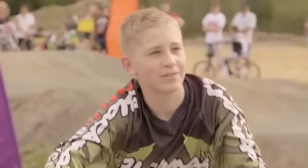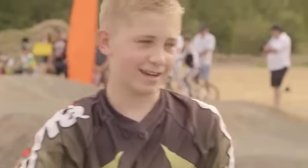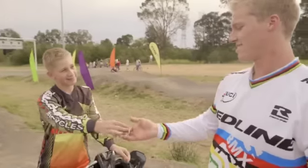Bad luck, Sam. That bike always throws the chain. And I think I found your keys! Now you found them. Undercover coach — helping you be your best, right here on Disney Channel.